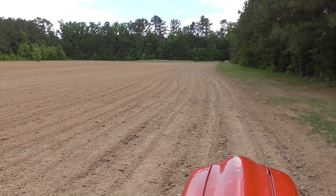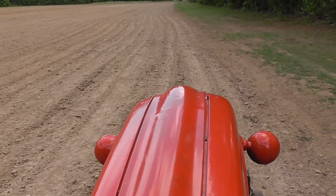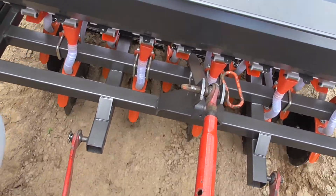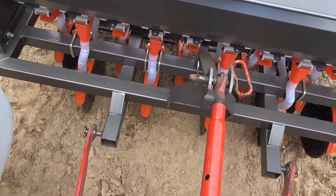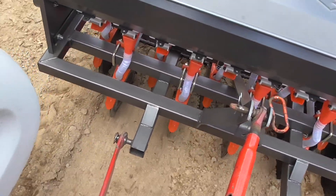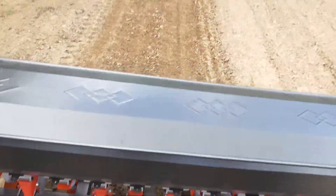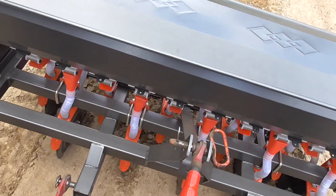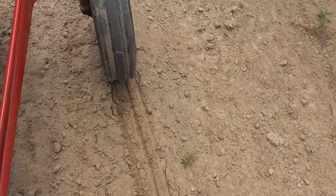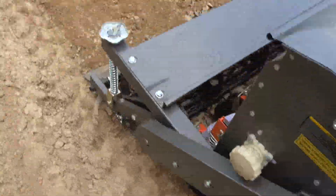Alright, we're going to do probably about 20-30 feet and see how this thing goes. Alright, we're going to start right there. It's been a beautiful job of covering everything up.